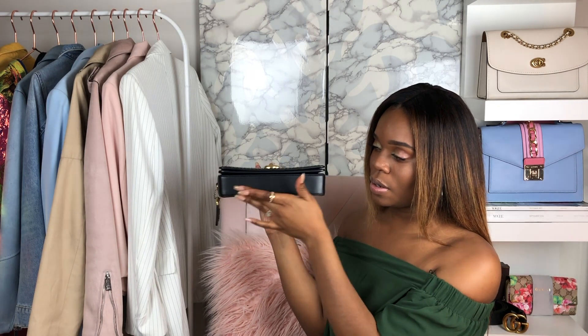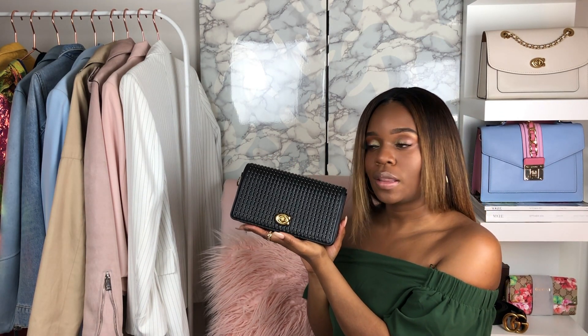The bottom of the bag does not have feet on it, but it does have a really nice calfskin leather bottom. And it does keep its shape if you were to sit it on a table.